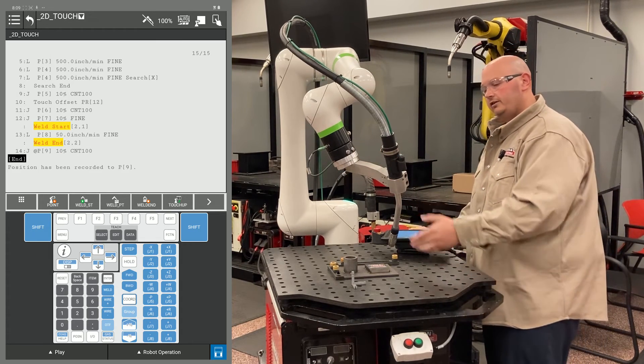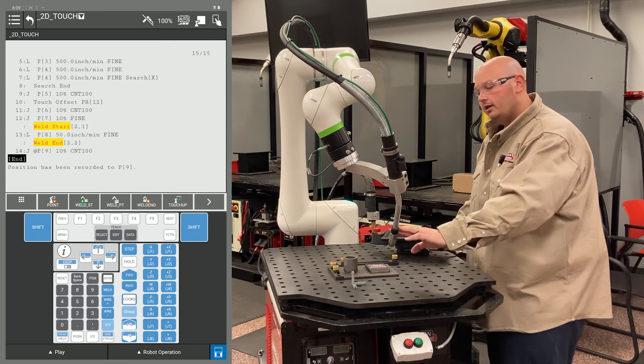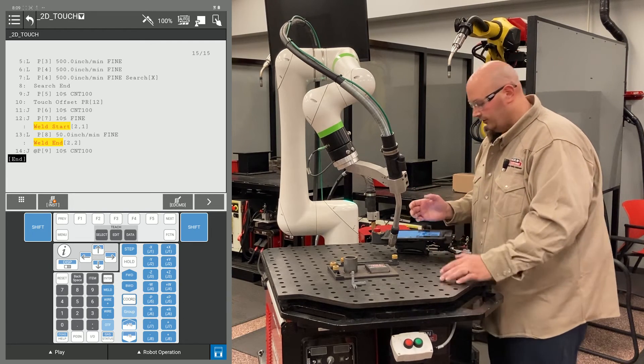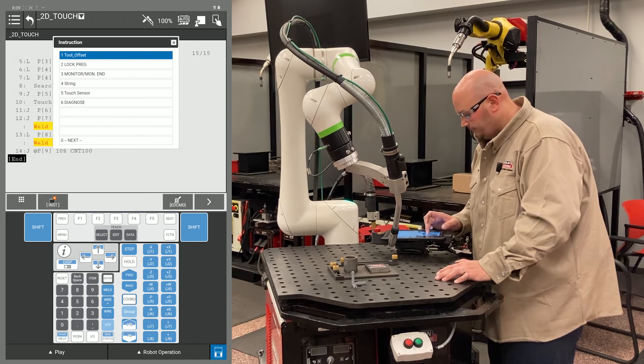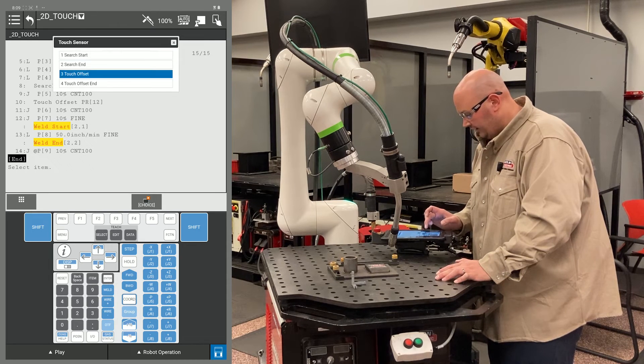Those are the points — my approach, my weld start, my weld end, and my escape point — that are the points I want to move with my part. After those program points are done, I want to tell the robot to stop moving with my part. So I'm going to go to touch sensor under F1 instruction, touch sensor, and select Touch Offset End.